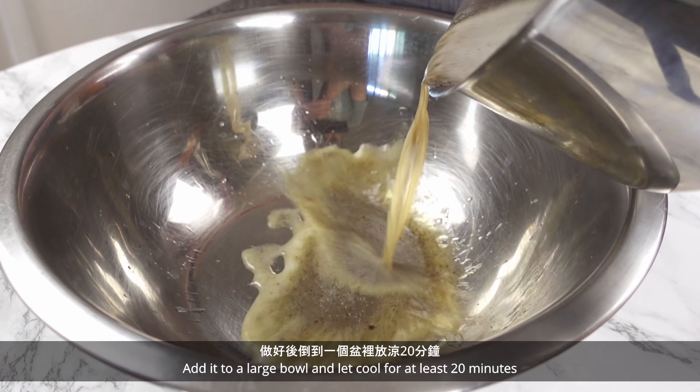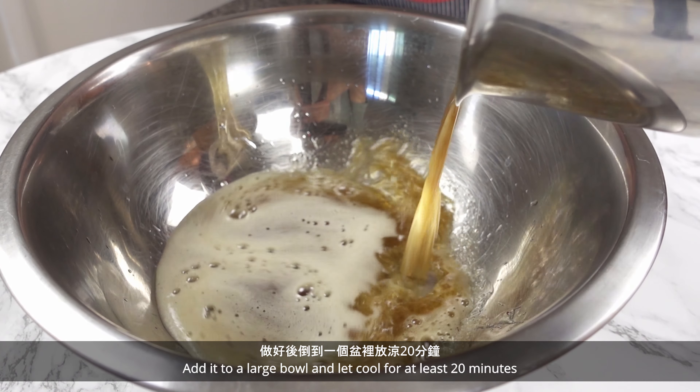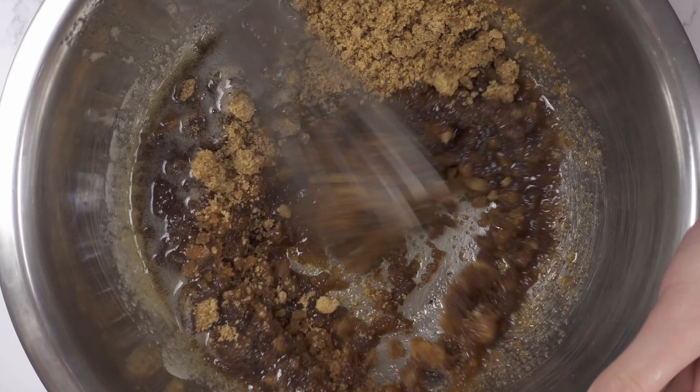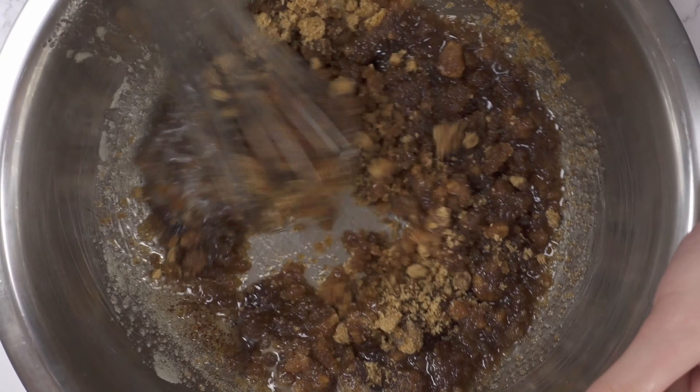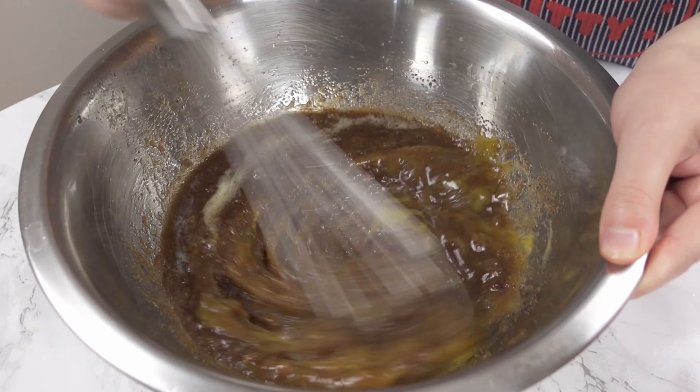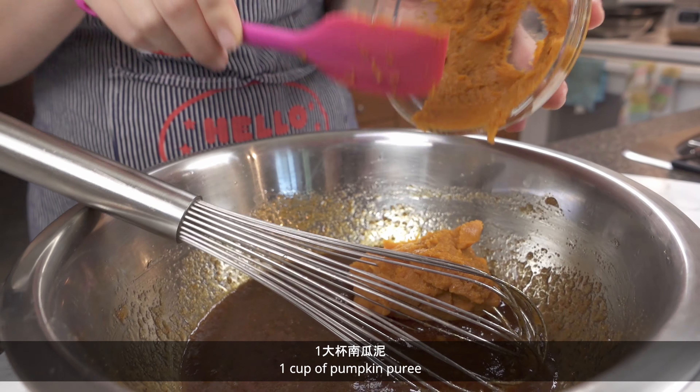Add this to a large bowl and let cool for at least 20 minutes. Now that it's cooled, add 1 and a half cups of brown sugar, 1 egg, and 1 cup of pumpkin puree.